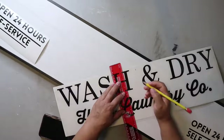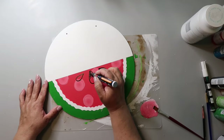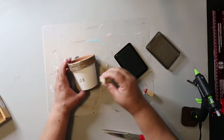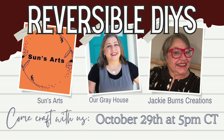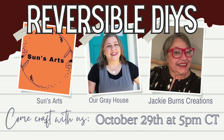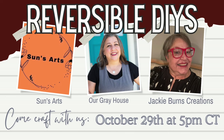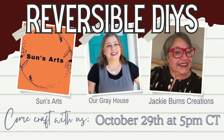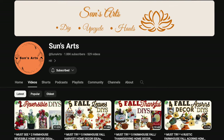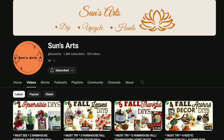On this channel I love to share easy DIYs and budget home decor. If we haven't met yet, my name is Lisa and this is Our Gray House. One of the things that I love about the DIY community is the ability for us to connect with one another, share ideas, and collaborate. So I asked a couple of friends to join me today.